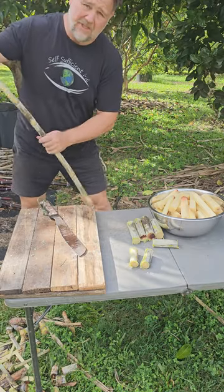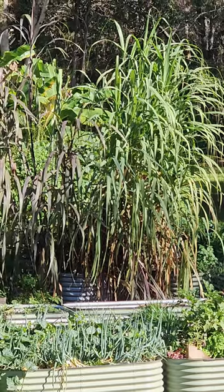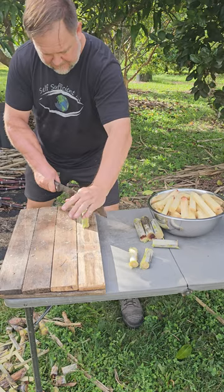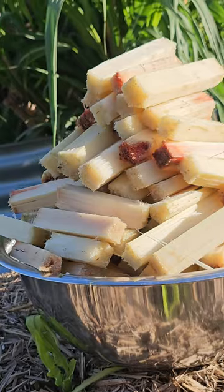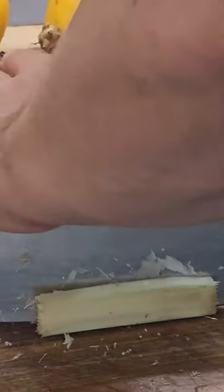Have you ever had sugarcane juice? Well, neither have I. So that's why I grew it, cut it into pieces, and now I am just shredding the outside skin off it because it's very tough. So hopefully this will go through our juicer and we'll be able to make some sugarcane juice out of it.